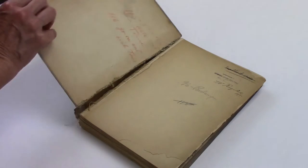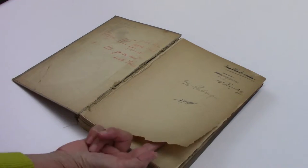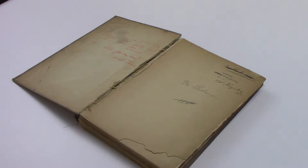Always remember, you should first assess the physical condition of your historical books. In many instances, cleaning is not recommended.